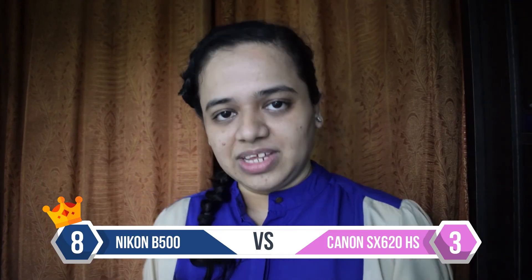Based on the scores, the B500 is the clear winner, though the competition was tough. The B500 is better because it offers more optical zoom, faster shooting speed, better battery life, Bluetooth, manual exposure, and a tilting screen. But the SX620 is also a great camera — it's lightweight and has more effective megapixels. So the choice is yours, but in my opinion, the B500 is the better camera of the two.